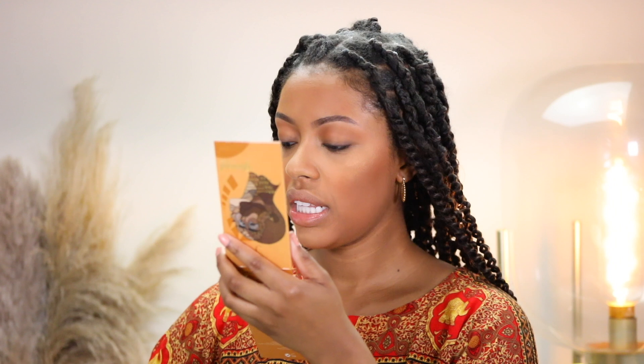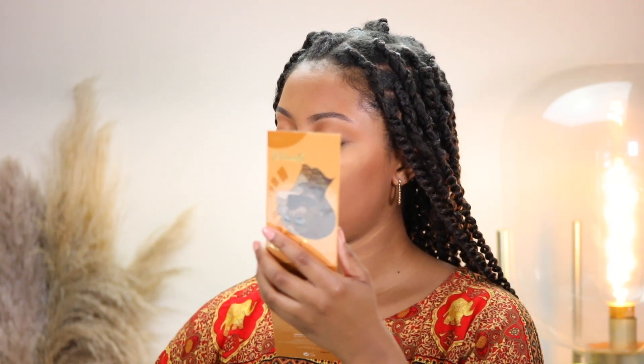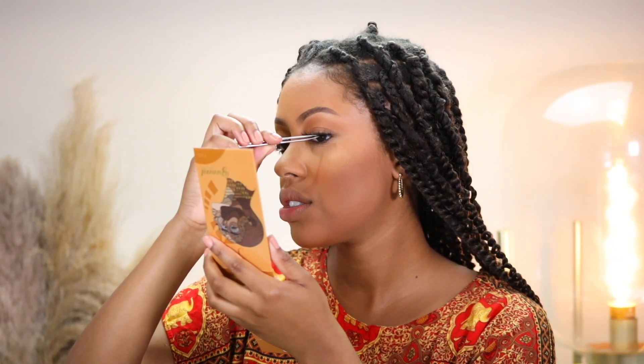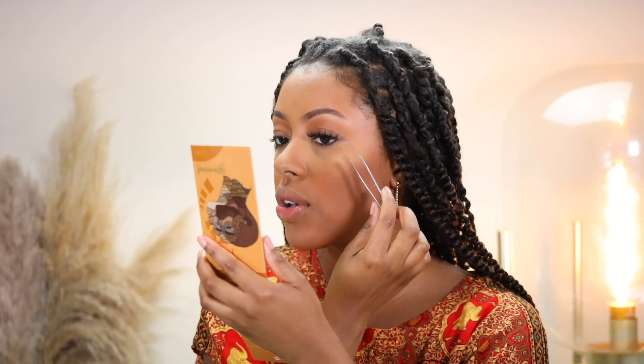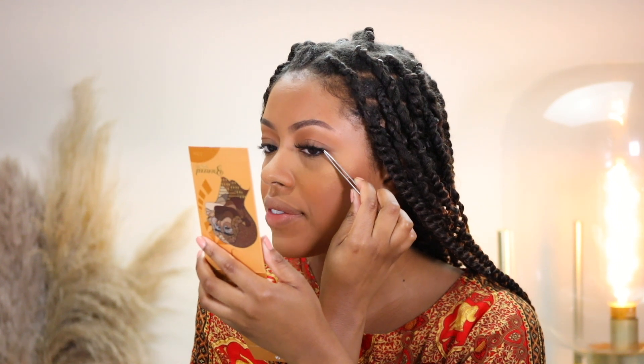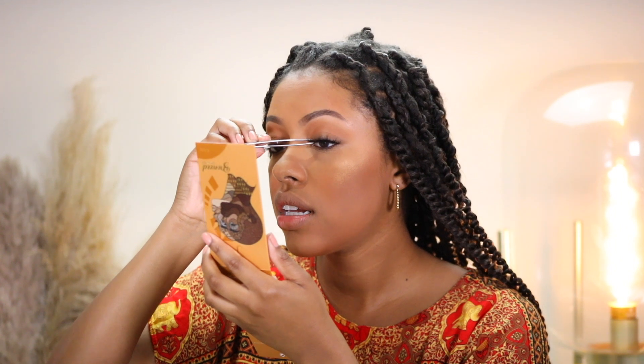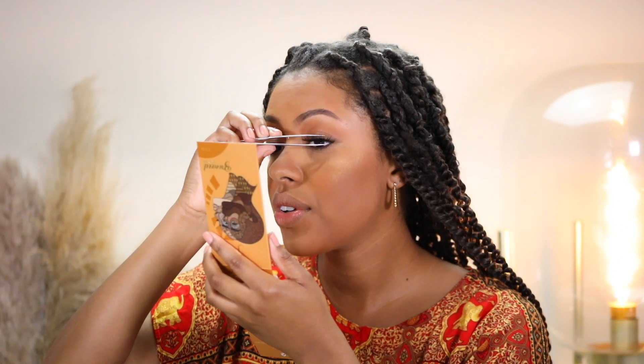Optionally you can apply lashes or not — nine times out of ten if I'm not taking a photo or something, I won't put on lashes. It totally depends on how I feel for the day. Today I'm actually going to apply lashes, but you definitely don't have to. I'm applying VIP lashes from Lily Lashes, and I have an eyelash tutorial on my channel — I'll link it in the corner of this video if you want to check it out.